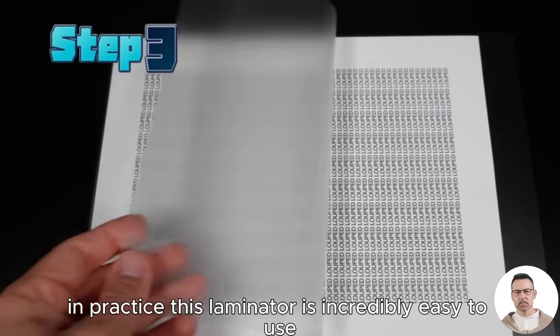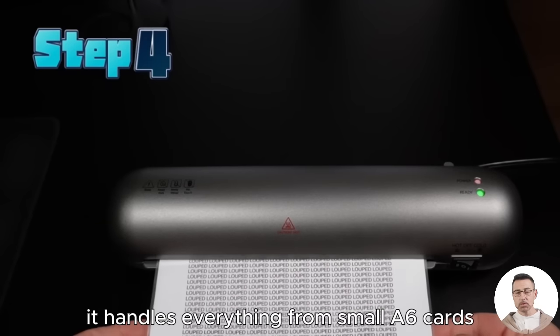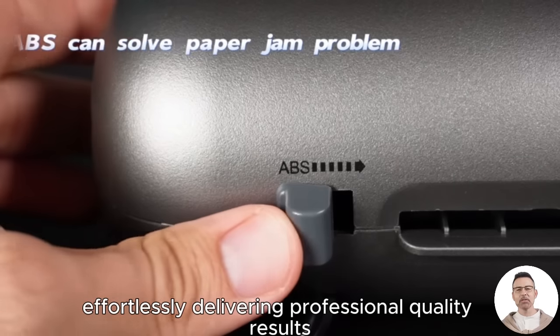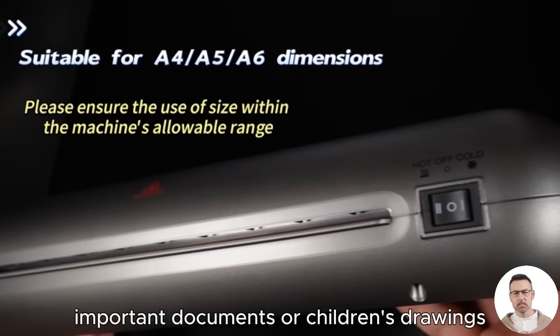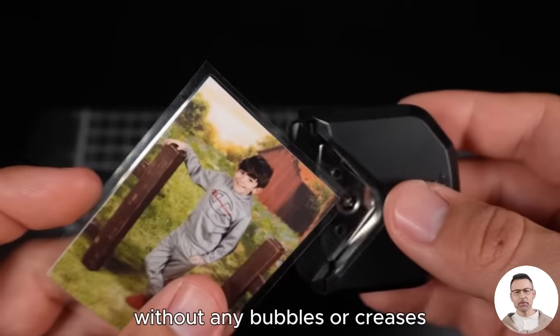In practice, this laminator is incredibly easy to use. It handles everything from small A6 cards to larger A4 documents effortlessly, delivering professional quality results. Whether you're laminating photos, important documents, or children's drawings, the results are consistently smooth, without any bubbles or creases.